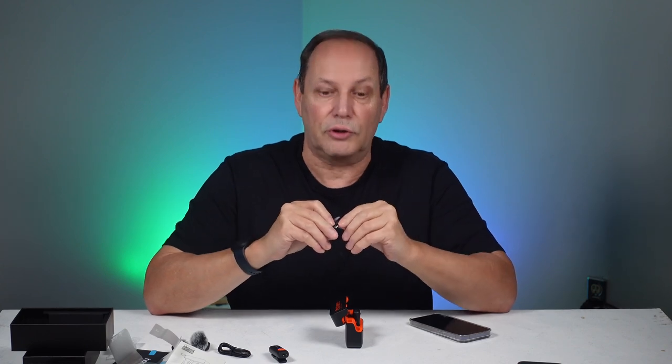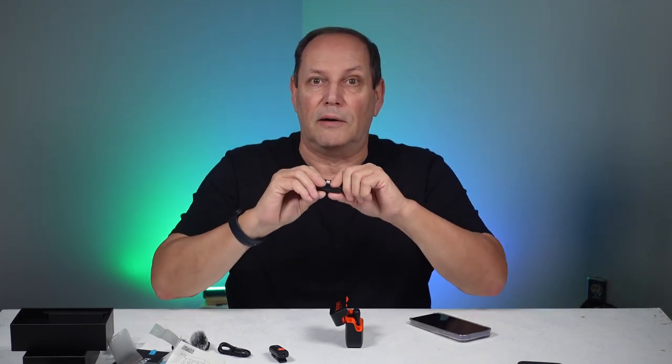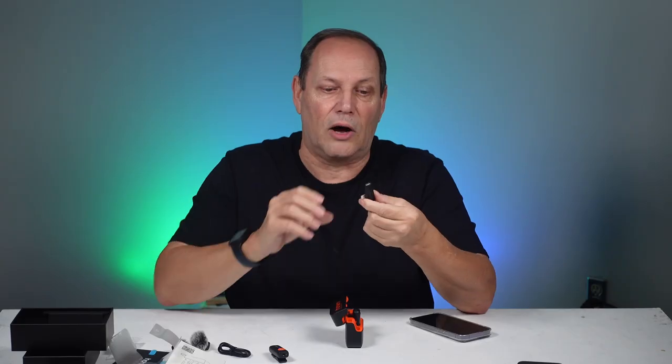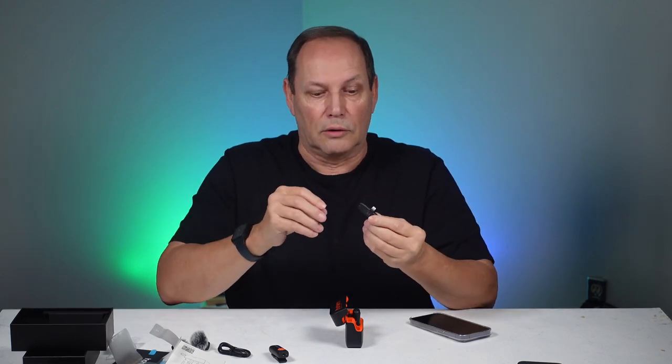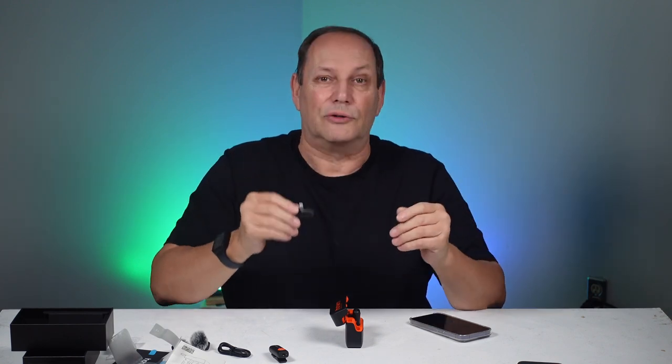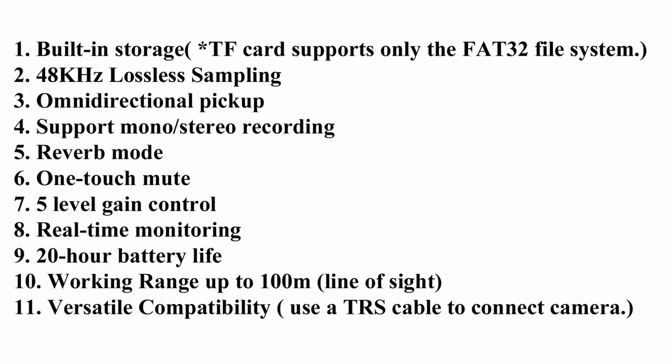With the USB-C version, if you have a modern camera you can plug it directly into the side of your camera. The receiver shows two channels and has a five-level gain. There's a port on the side for earbuds or headphones so you can live monitor the audio across five gain levels. It simply charges within the case.